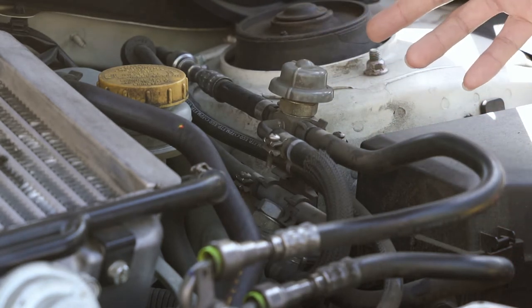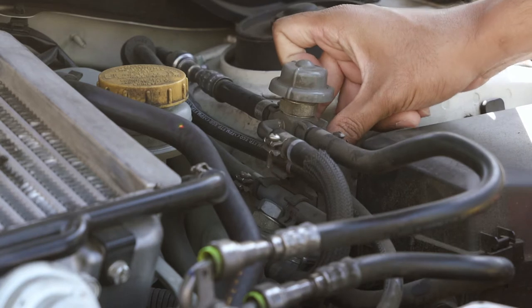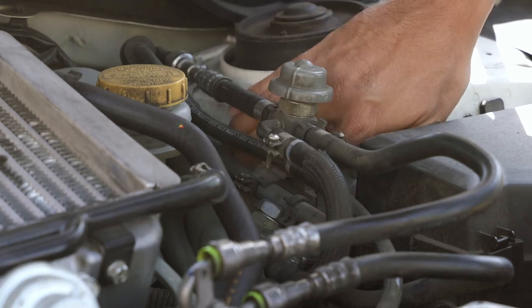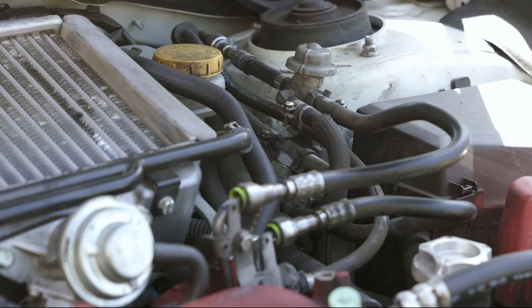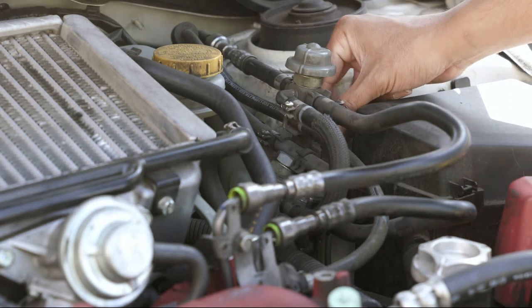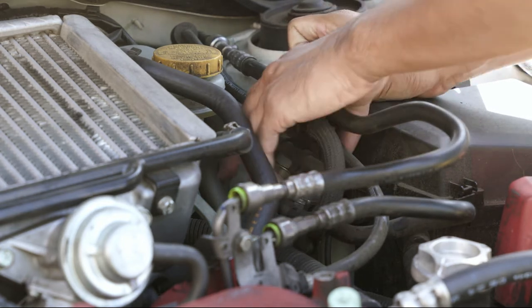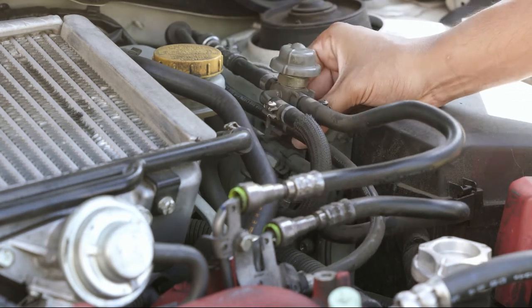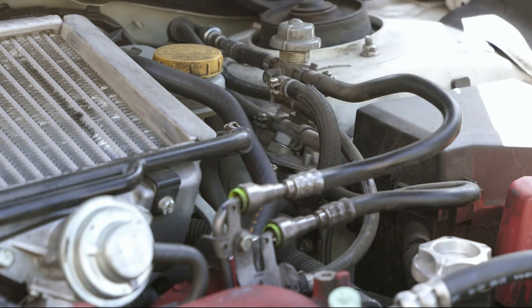Per the instructions, on STI models the fuel pressure regulator is right over here and it does get in the way of the install. I'm going to try to work around it, but if you want to get it loose and out of the way, use a 10 millimeter socket. The screws that the brace actually screws into are all exposed on the back side here. I'm going to move the fuel pressure regulator — there's a little clip on the back side that I can pop out to get a little more clearance to get my wrench in.